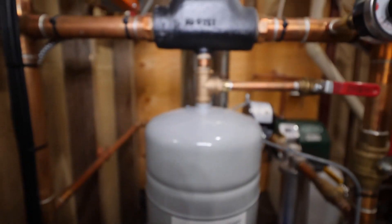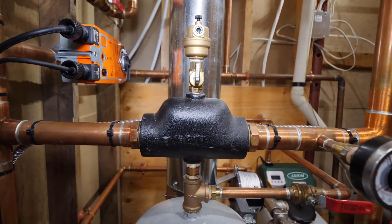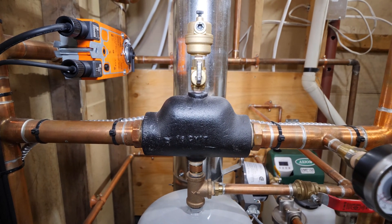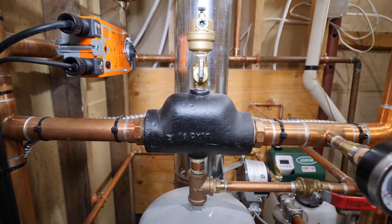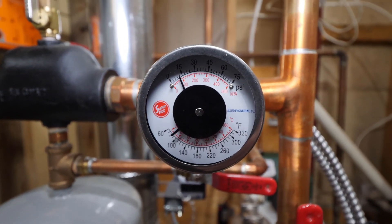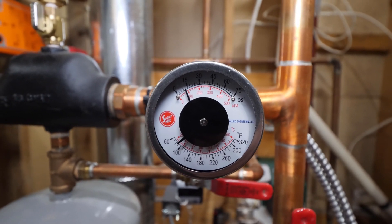The device above this is an air separator. This style is called an inline air separator or air scoop. It purges air that might be introduced into the system and releases it through an auto air vent. To the right is a combination gauge which helps confirm fluid temperature and pressure.